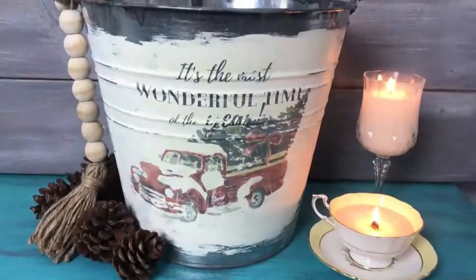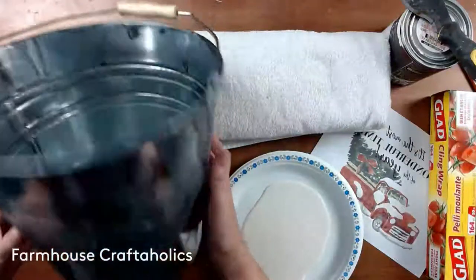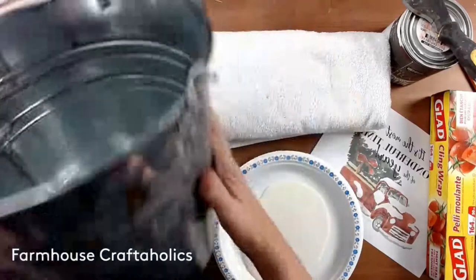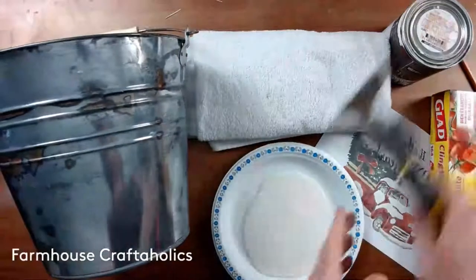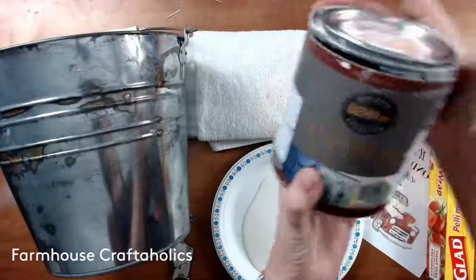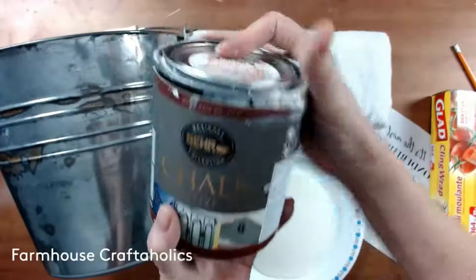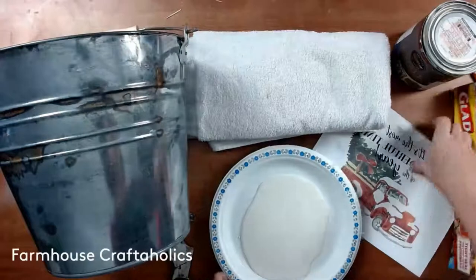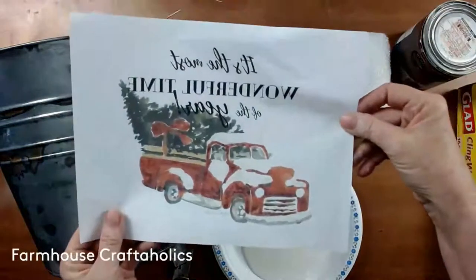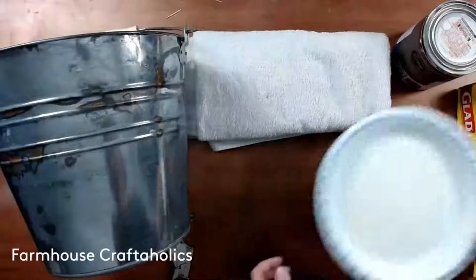We're going to put a reverse image transfer onto this galvanized bucket. I have an old galvanized bucket here — it's a 12 liter. You can buy them at any dollar store or hardware store. Some white chalk paint — I'm using the Bare right now, but any chalk paint will work. This is colored similar to Annie Sloan's Polished Pearl. The reverse image transfer is available in my Etsy store as part of a printable bundle, just printed out on regular paper.